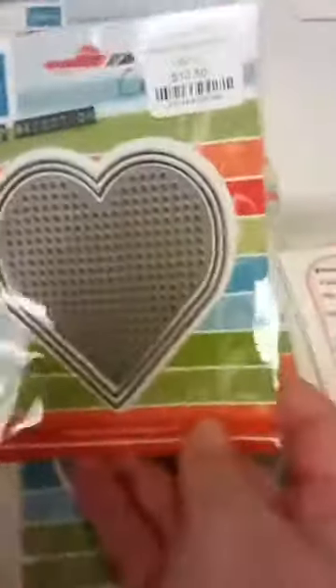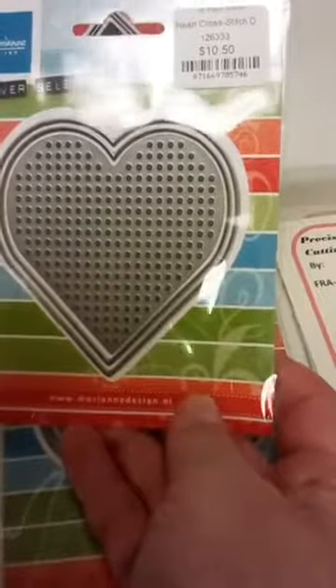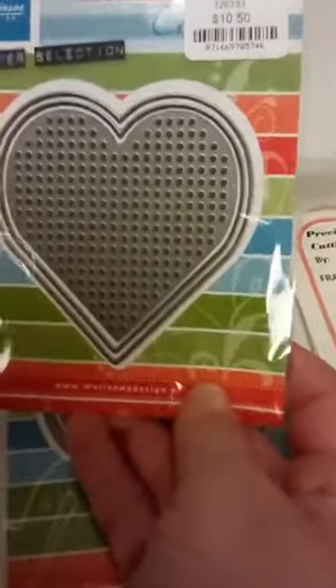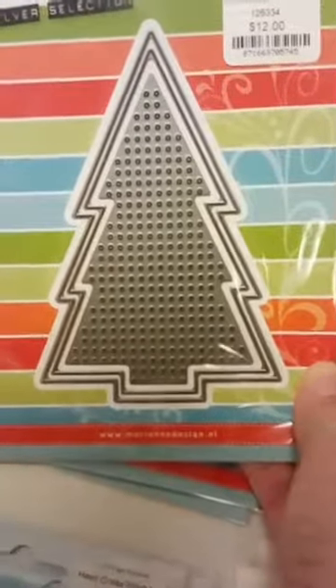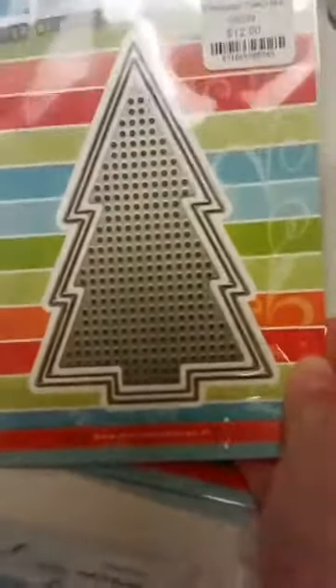We do have two new cross stitch dies. The first one is a heart — you actually get two dies: the part that does the holes for cross stitching, and the outer frame die if you want to cut the whole thing out. There is also a Christmas tree that works the same way — the center part and then a frame. If you go to the manufacturer's website, they have a section with free downloads where you can download patterns that fit in these dies.